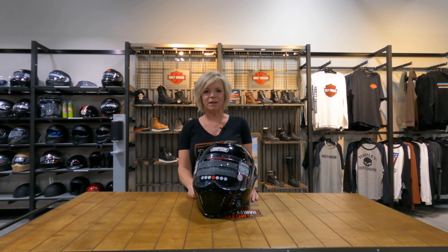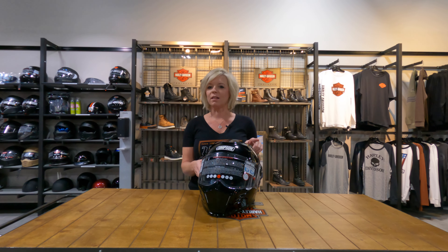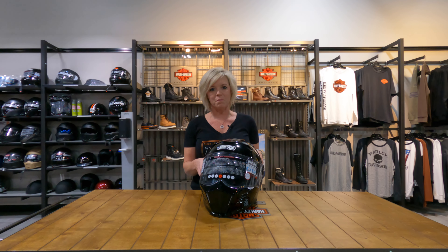Hey guys, this is Chandy with Speedway Harley-Davidson. I just want to take a minute to show you about a helmet that we carry that not a lot of other places have. It is our Simpson Mod Bandit Modular Helmet.